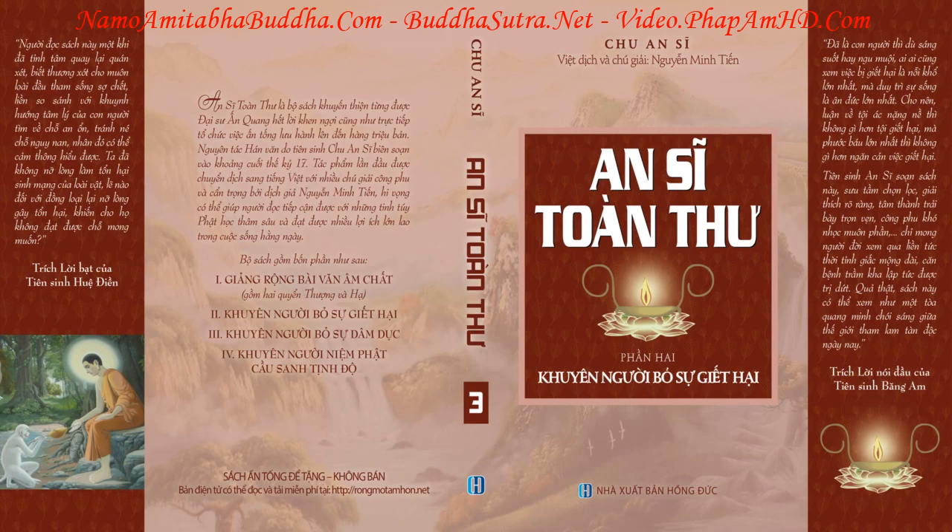Hợp thiết, bình sứ, nếu trước đây từng dùng chứa các loại thức ăn, mùi vị chưa thể mất hết, vào mùa nắng nóng dễ phát sinh các loại trùng nhỏ, nên khi dùng không được rót nước sôi vào ngay, nên rửa qua trước bằng nước lạnh. Bình hoa, chén nước đặt trên bàn, chỉ cần để qua vài hôm trong mùa nắng nóng là đã sinh trùng trong nước, vì thế không được mang đổ bừa ra đất.